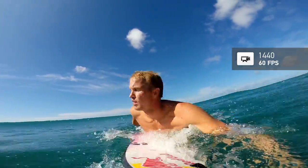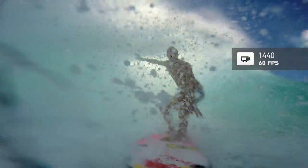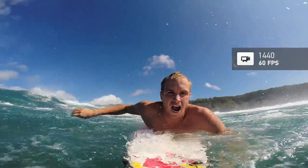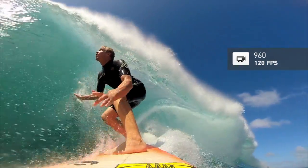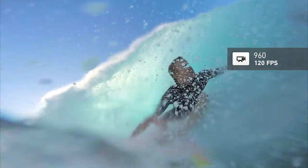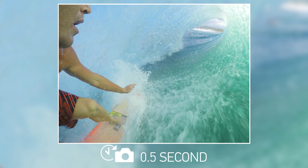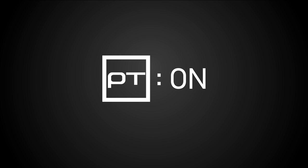For video, I shoot 1440p at 60 frames per second — great slow motion and insane image quality. I also play around with 960p at 120 for ultra slow motion. If I'm looking to get photos, I use half-second time lapse mode. To get the best image quality possible out of my GoPro, I turn Protune on.